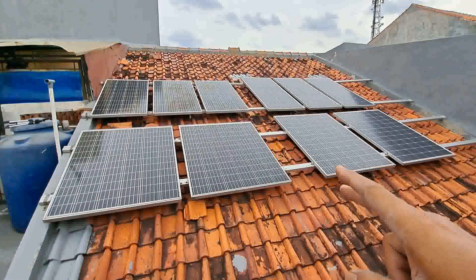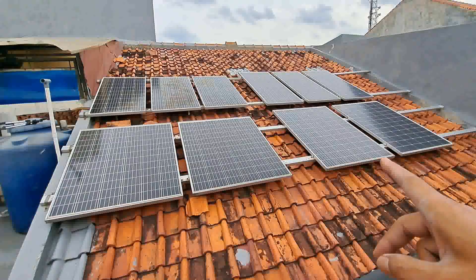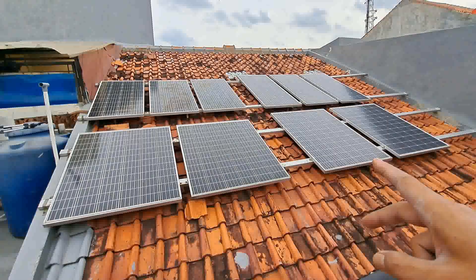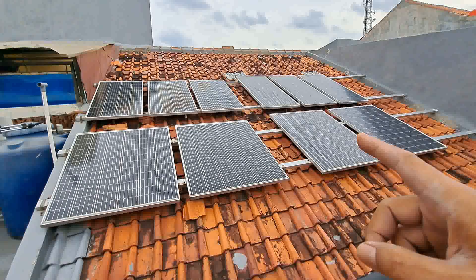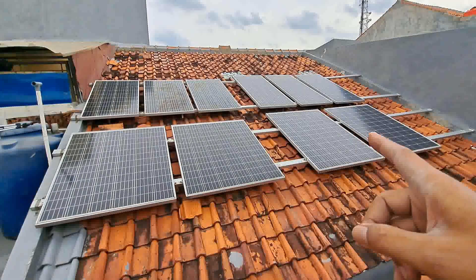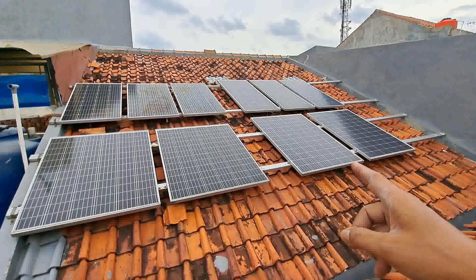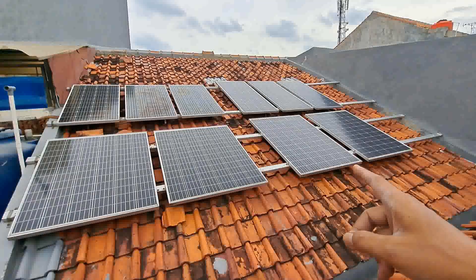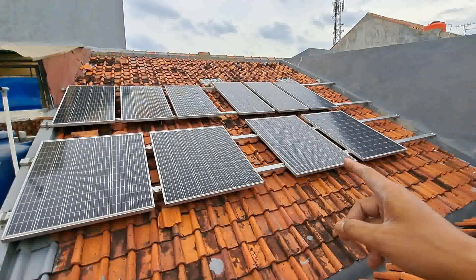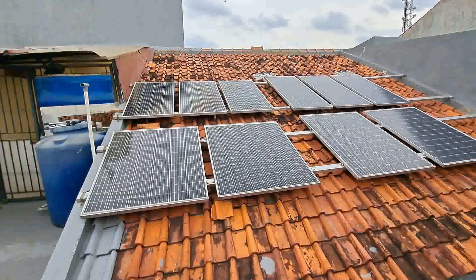Kenapa di seri dan paralel? Karena kita memakai MPPT dengan 100 Ampere, maksimal batas VOC 200 Volt. Jadi kita agar tercapai watt peak, mendapat tegangan besar dan arus lumayan besar juga. Saat ini mencapai 120 Volt. Kalau cuaca bagus, mendapat sampai 20 Ampere.